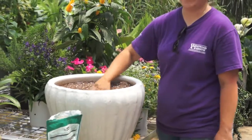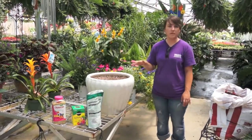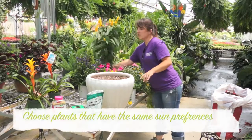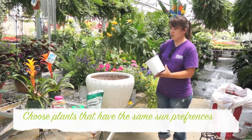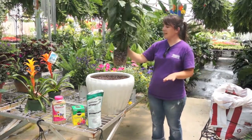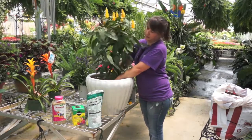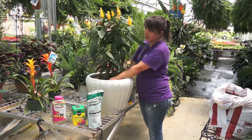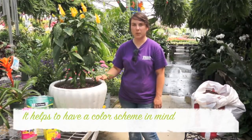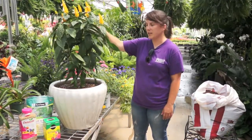Once you've got your fertilizer stirred in, you're going to pick the plants you want to use and start putting them together. I've picked full sun plants to work with today. The first one is going to be a shrimp plant — they bloom all summer. It'll be the height in the center, so I'm going to push a little hole down in the center of my pot and put my tall plant in there. Then I'll pack the soil down around it. I've chosen a yellow, pink, purple, and white color scheme — my tall plant is yellow.